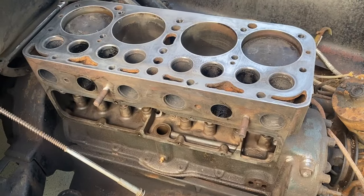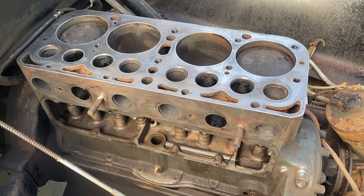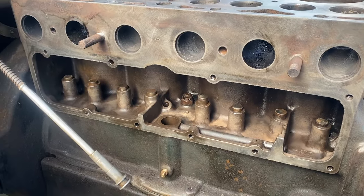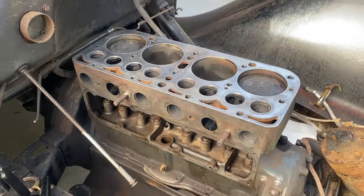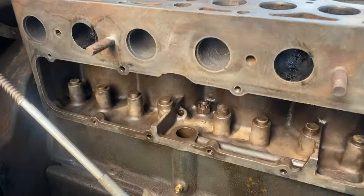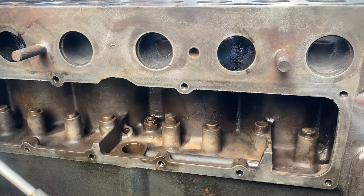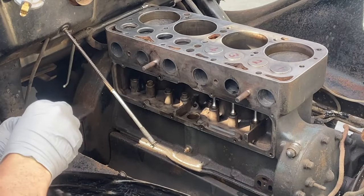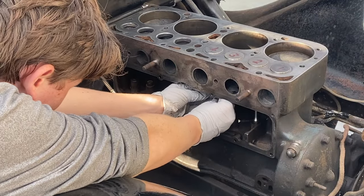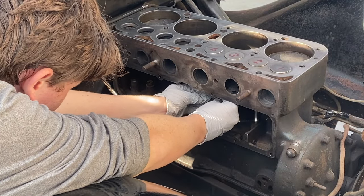Now with the head stripped and the valves out, we can get down to business. Here you can see I've cleaned out that valve galley pretty nicely — there's a little bit more to go, but we're most of the way there. Next up, Andrew and I installed new valves and guides, and you've got to lap these — you'll see what I mean.